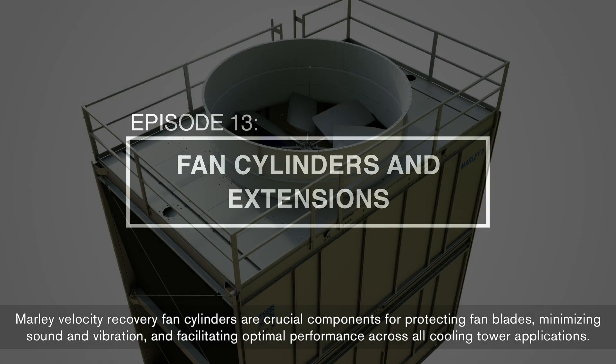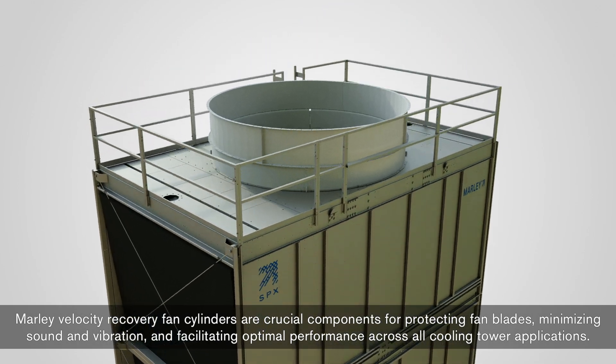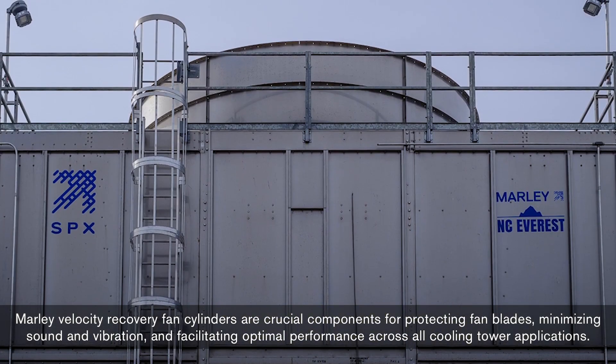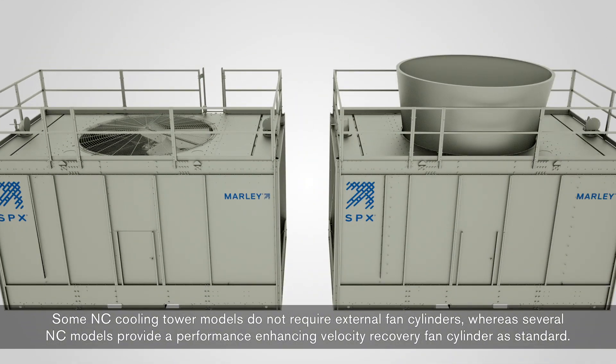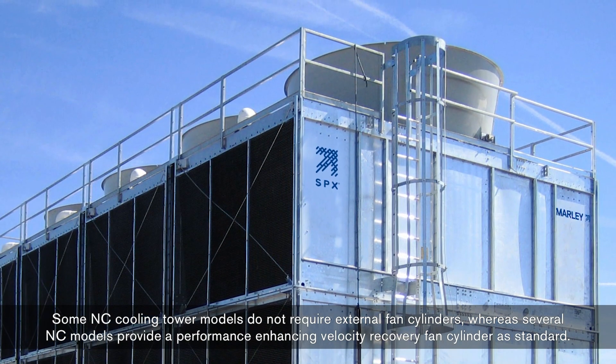Marley Velocity Recovery Fan Cylinders are crucial components for protecting fan blades, minimizing sound and vibration, and facilitating optimal performance across all cooling tower applications. Some NC Cooling Tower models do not require external fan cylinders, whereas several NC models provide a performance-enhancing velocity recovery fan cylinder as standard.